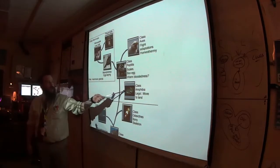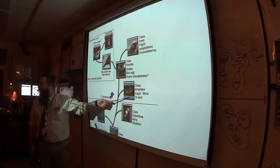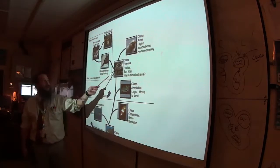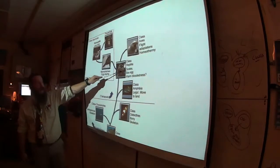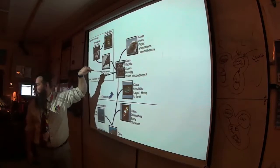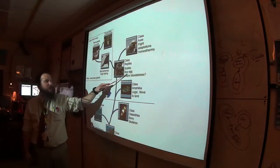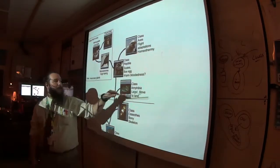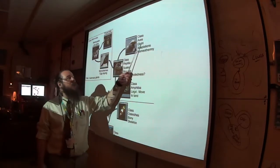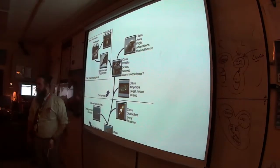Going up the cladogram, we get amphibia — a good transition species getting on land. Their larvae live in water. Amphibians need both water and land. Then reptiles, which added scales and an amniotic egg. Some evidence suggests some may have been somewhat warm-blooded. Birds are totally able to maintain body temperature, and so are mammals like us, which also have mammary glands to feed the young.